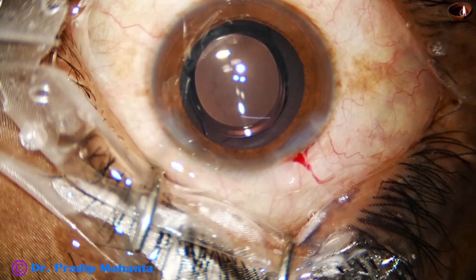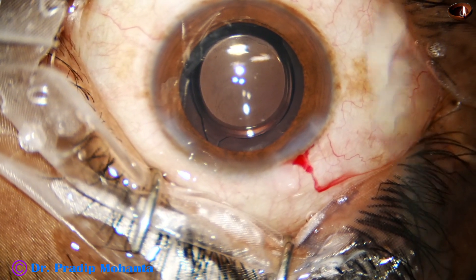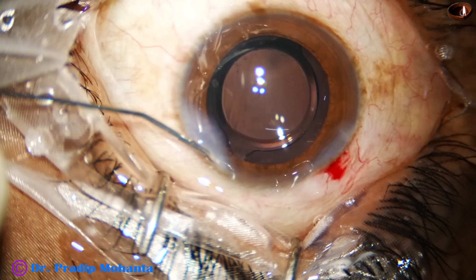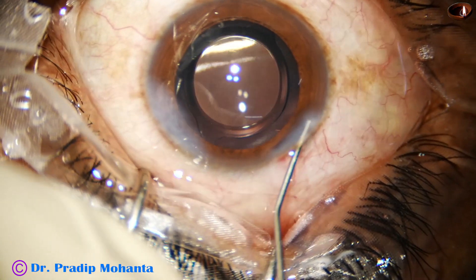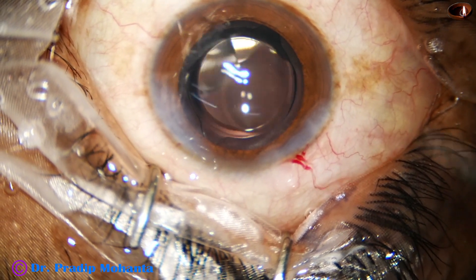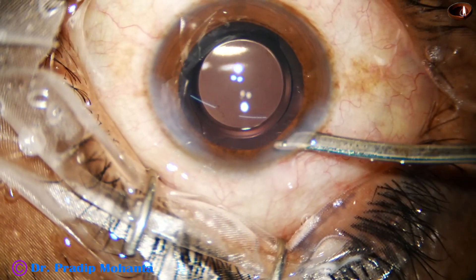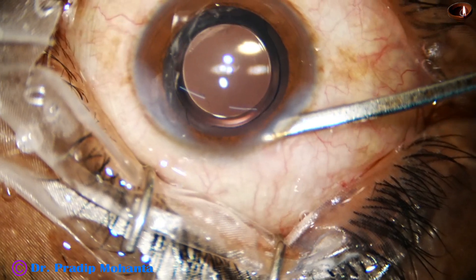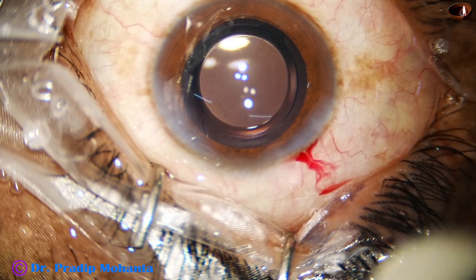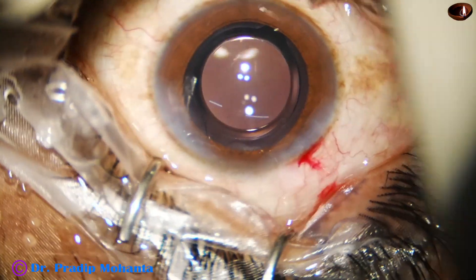And now we are going to close the case. Let us recap the learning points. In such cases — intumescent cataracts in young patients — there is a very high chance of rhexis run-out and Argentine flag sign. To reduce that risk, make a C-flap: as soon as you make the puncture, immediately write the letter C on the anterior capsule to get a C-flap. Then convert the C-flap into a small rhexis and continue the case.